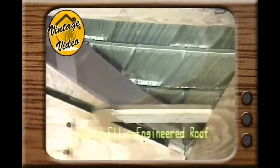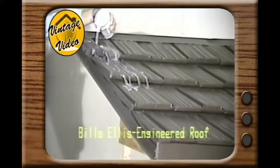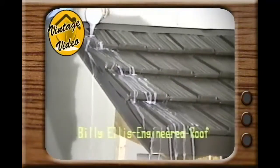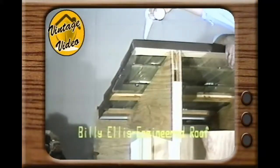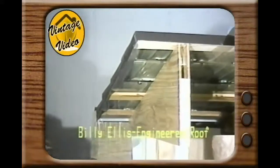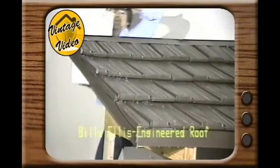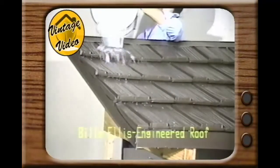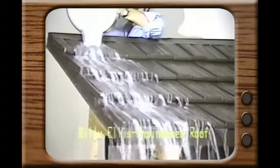Remember, our roof is designed to channel water off the top. Watch this test on our gable trim — let's look at that from underneath. How about a bucket test? Here goes — and now from underneath.